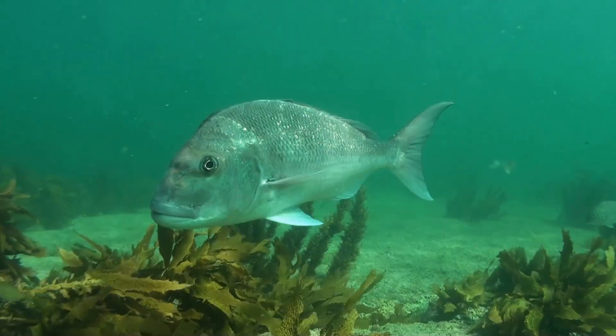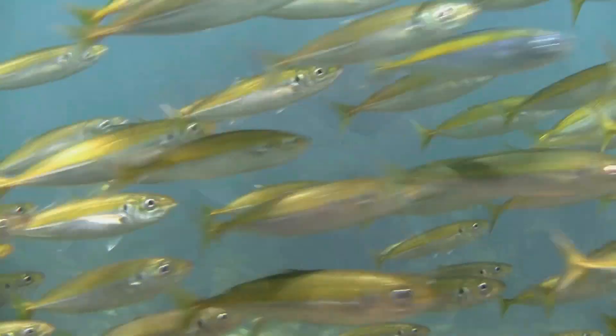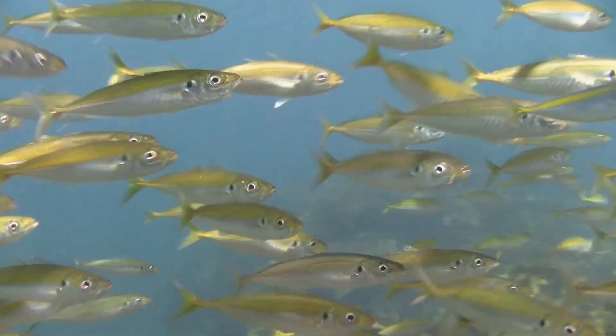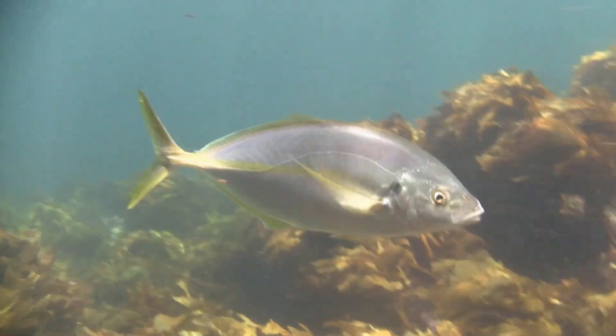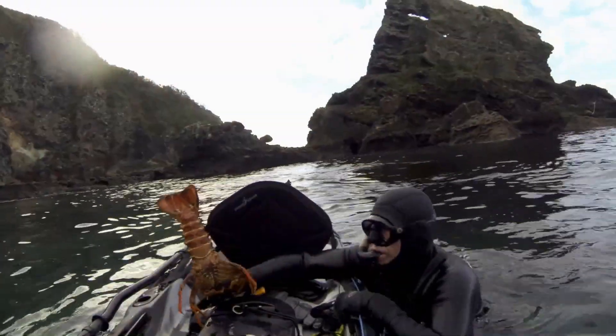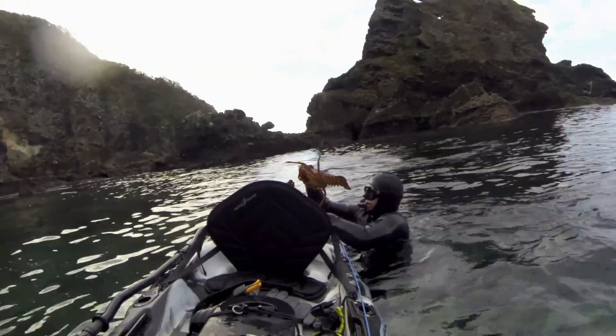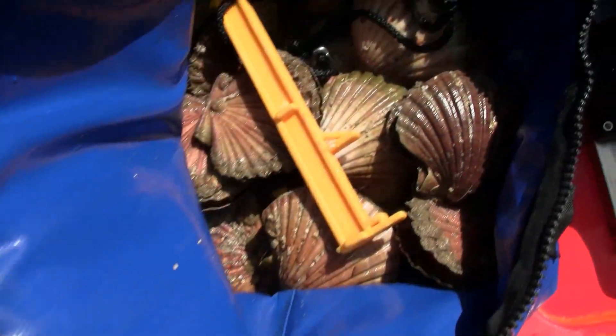Snapper are the most common species targeted, with good numbers available during most seasons. Endless numbers of bait fish provide food for predators like kawai and trevally, who are great fun and an awesome sport fish. Grabbing a feed of crayfish is also possible if you're into diving, and then there's the shellfish.